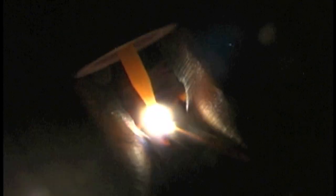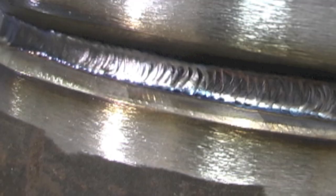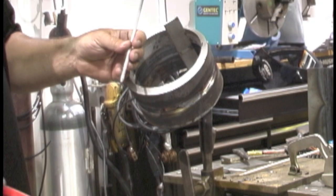Hot pass — I don't mind walking the cup at all. I just don't spend a lot of time across the middle.